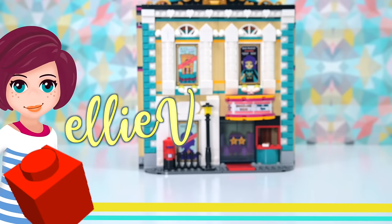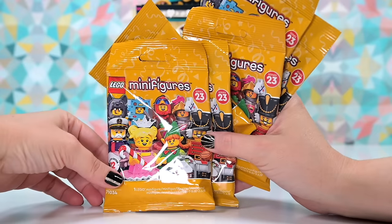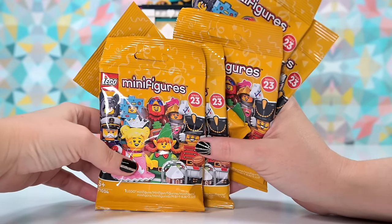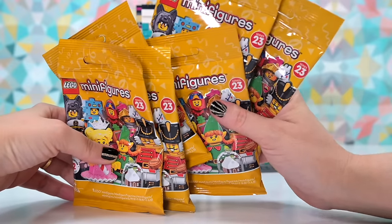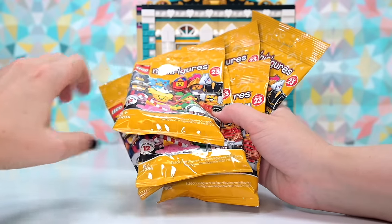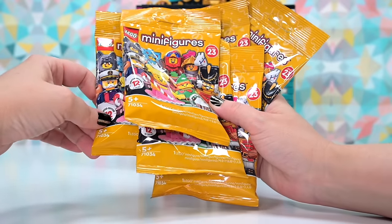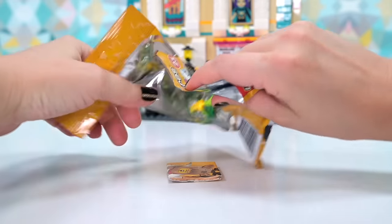Hey, welcome back! LEGO Minifigure Series 23 has finally landed in Australia — it took us a whole month after the rest of the world, but we finally have them. I spent some time standing at the box feeling all the bags and getting weird looks from people, but I think I've got a full set here, so let's find out!